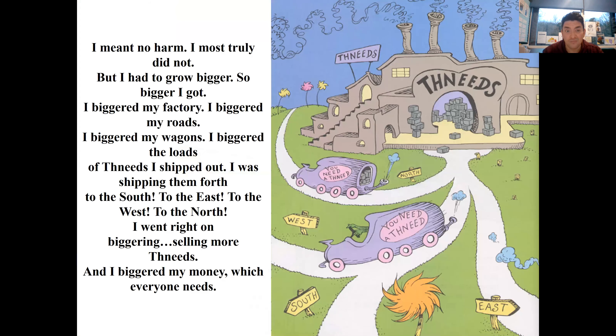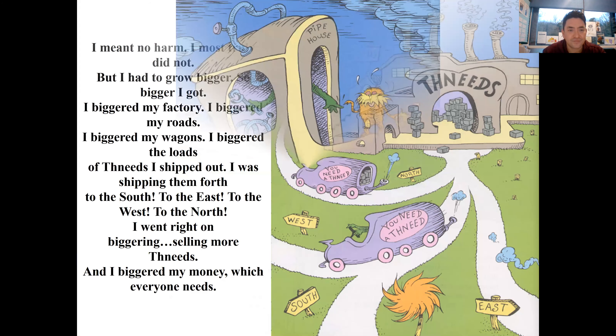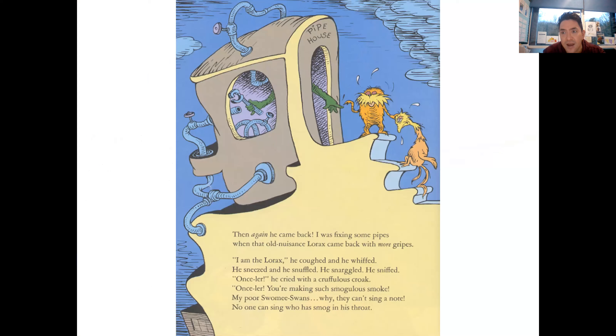I meant no harm, I most truly did not. But I had to grow bigger, so bigger I got. I biggered my factory, I biggered my roads, I biggered my wagons, I biggered the loads of Thneeds I shipped out to the south, to the east, to the west, to the north. And I went right on biggering, selling more Thneeds, and I biggered my money, which everyone needs. Then again he came back - I was fixing some pipes when the old nuisance Lorax came back with more gripes.